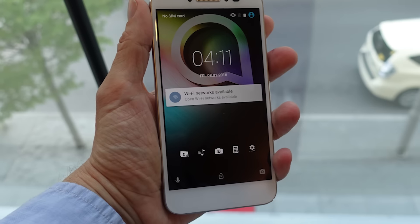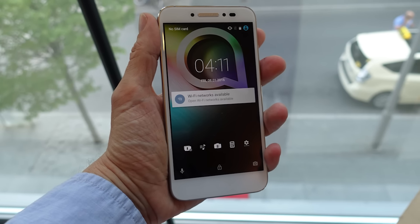Hi, this is Sasha Siegen from PCMag.com with the new Alcatel Shine Lite. This is a mid-priced but high-end looking new phone from Alcatel.